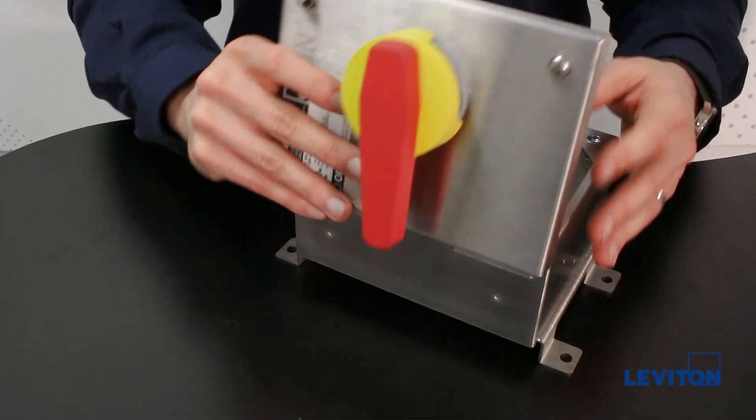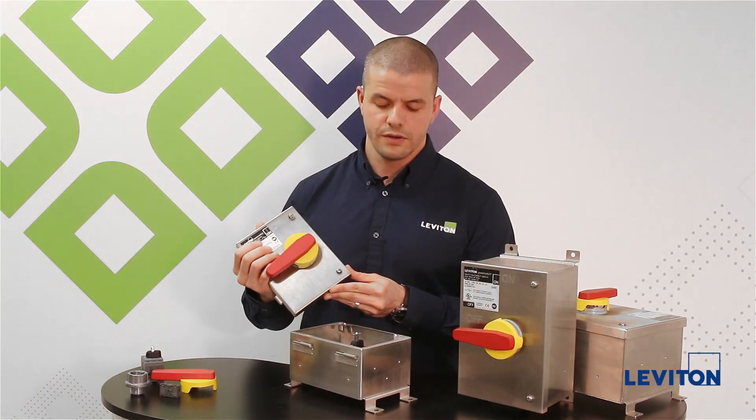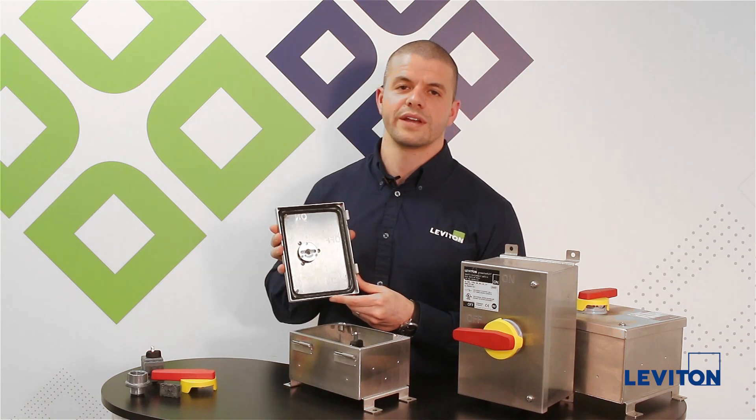These doors have a side hinge, they're removable, and they have captive hardware for easy access to the switch. The pour-in-place gasket provides a watertight seal which allows us to achieve the highest watertight ratings.